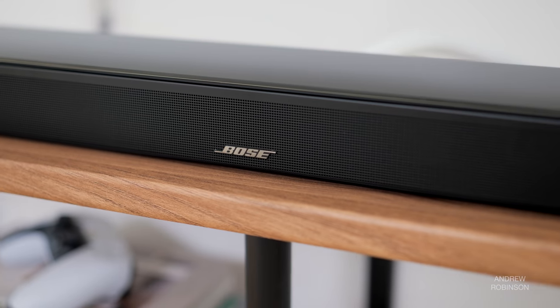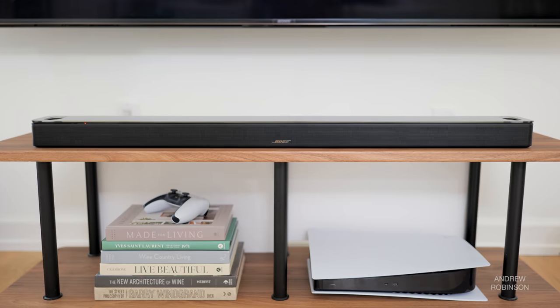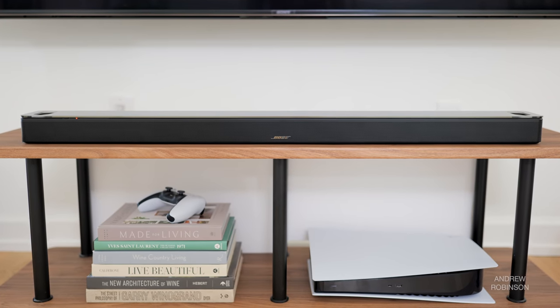Dynamically, the 900 never failed to impress. This is a small soundbar package, even with the optional sub and surrounds, and yet it sounds huge. The 900 system is punchy and visceral, and I love it. Maybe it's not the most linear in its presentation of dynamics, erring on the side of explosive rather than building layer upon layer, but for what it is, it more than gets the job done. I was routinely impressed by how big and bold this system could sound.